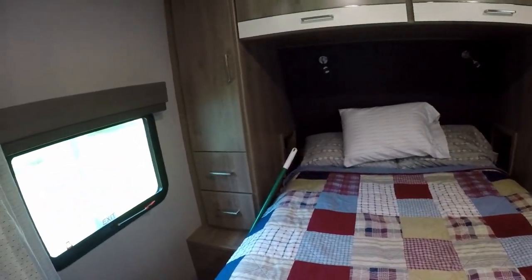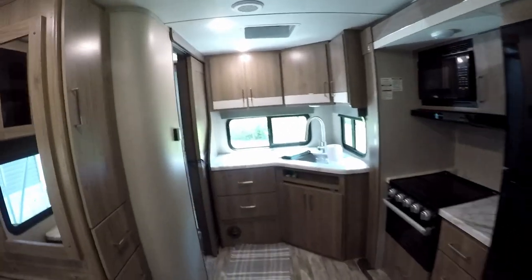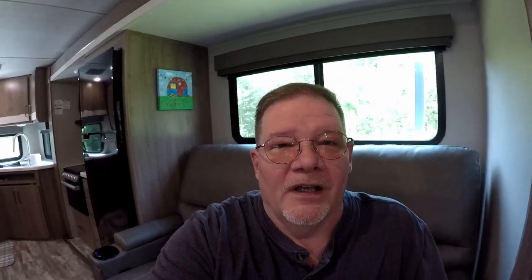Overall it's a very attractive, very functional RV that works extremely well for being on the road. It tows beautifully and has nice balance to it. It's a real pretty RV. I hope you enjoyed this tour of my Imagine 22 MLE by Grand Design. If you liked the video, please give it a thumbs up, share, and definitely subscribe. I'll see you in the next video!